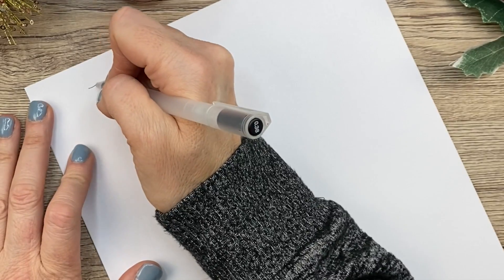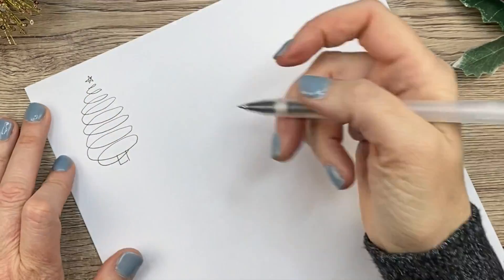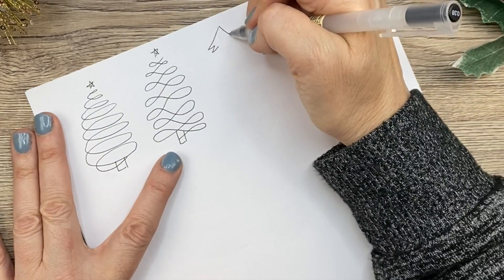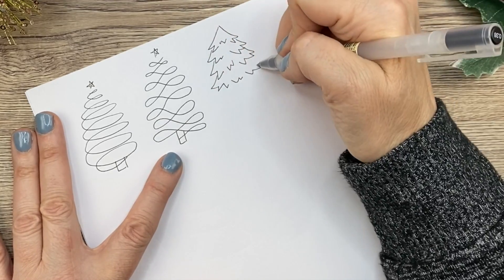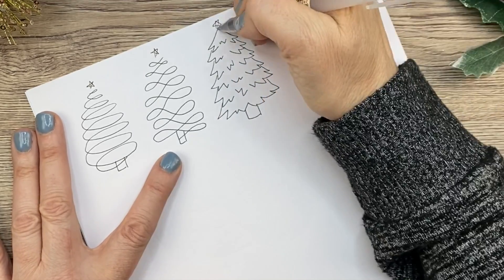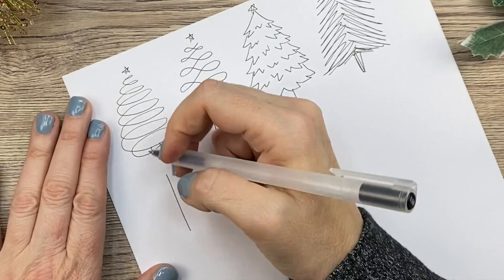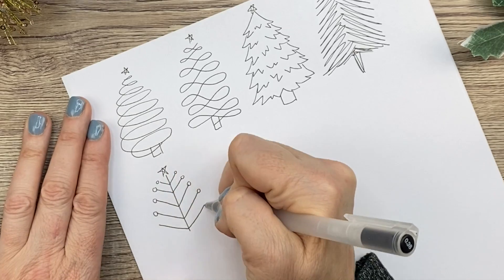I started with a new piece of paper because the other one got messed up. But here are some ways you can just draw quick and easy scribble trees — you've probably seen those types on cards before. This tree, though, is a lot more detailed, so I'm trying to make it look like a real tree here. That's a fat one! This is a really fast scribble tree and it's still going to look cute. And then down here, we just have a little line tree with balls on the end — just something a little bit different.